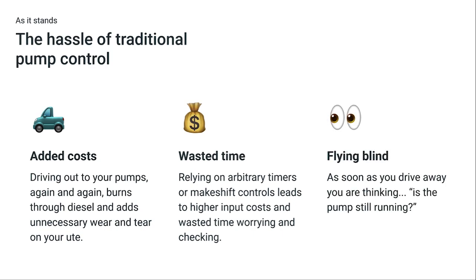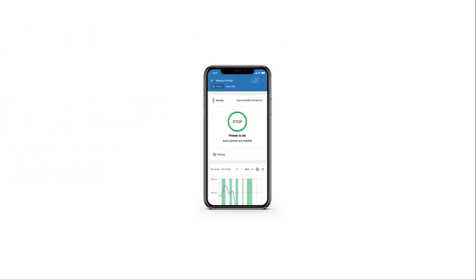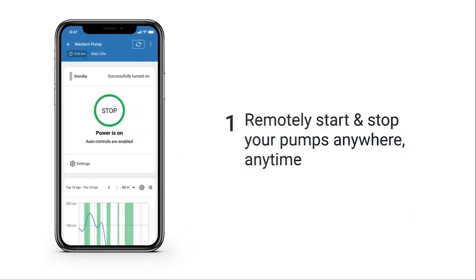As soon as you drive away, you're thinking — is it still running? It's time to make a change. Meet FarmBot's Pump Control, the smart and efficient controller that lets you save time and fuel by remotely starting and stopping your pumps.